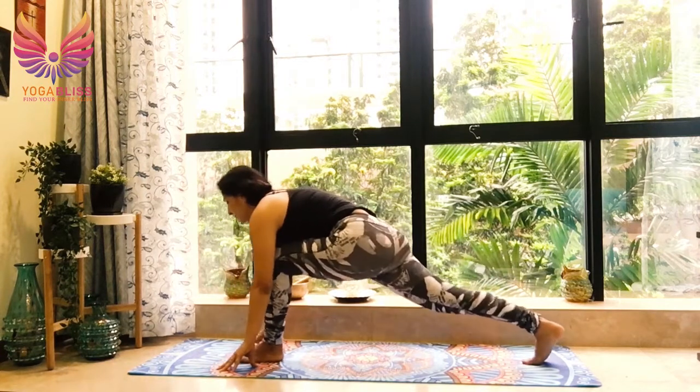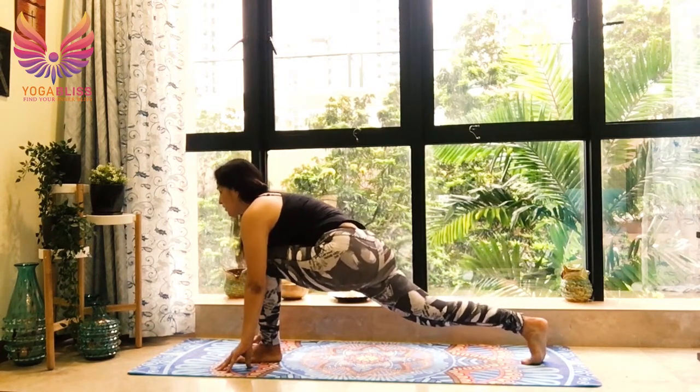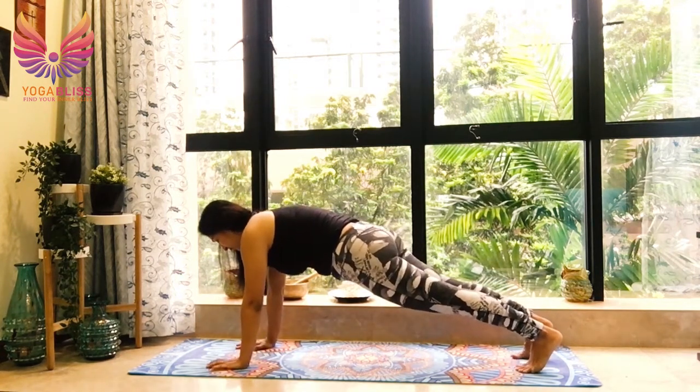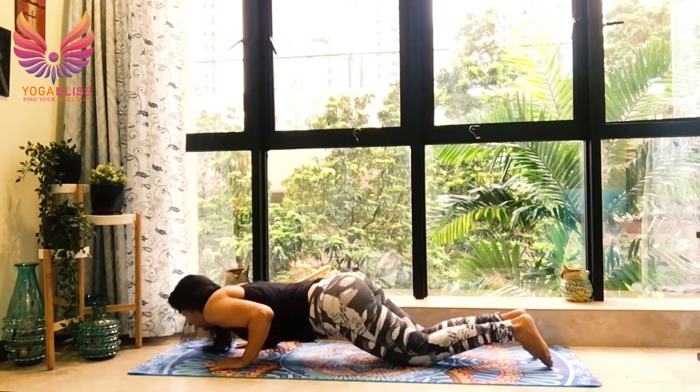Breathe in, right leg back. Left knee over left ankle. Left hip down and forward, chest open. Retain the left leg back, come in plank. Breathe out, knees on the mat. Bend the elbows, chest, chin on the mat.